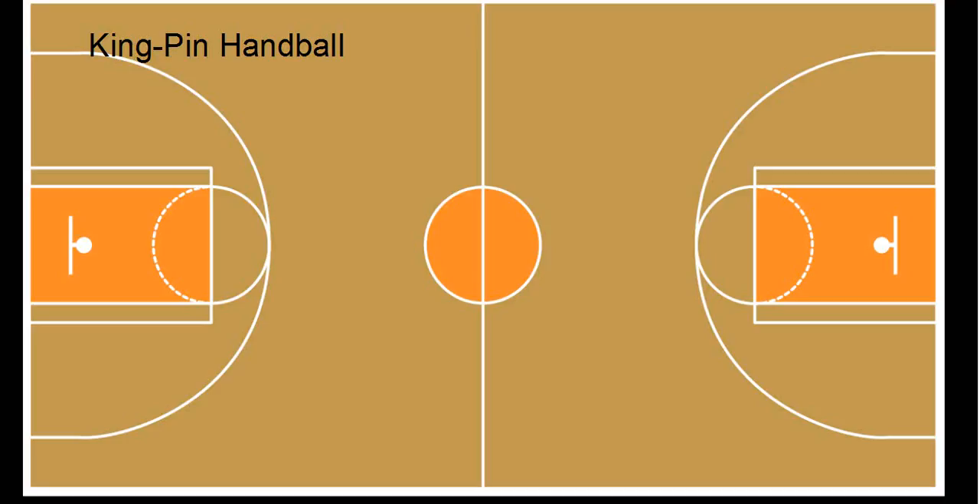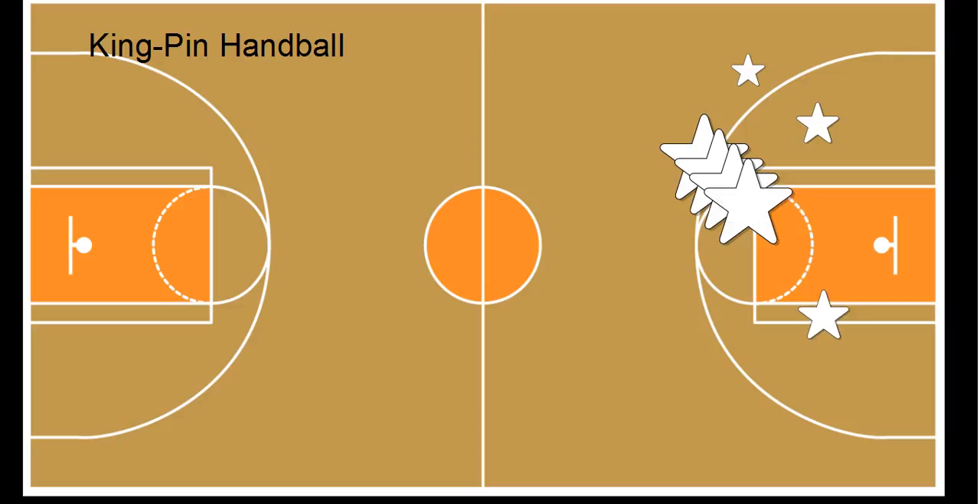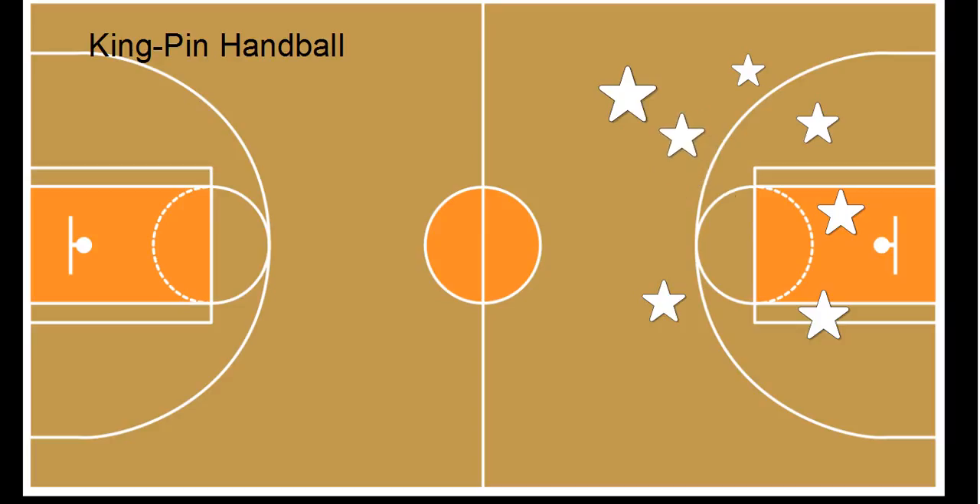We'll put our students in here for the game, making some different ones for one side — a little bit smaller. So we've got our students: one team here, this will be the white team — the white stars. I'll move them all over here. This will be the white team's side of the gym, and then we'll put in the other team here.